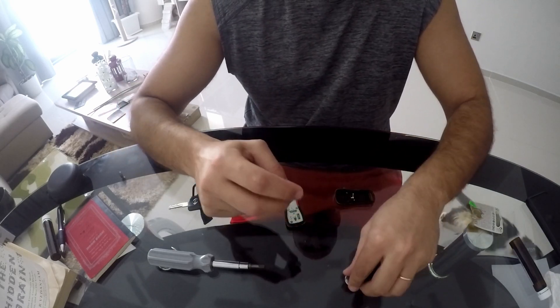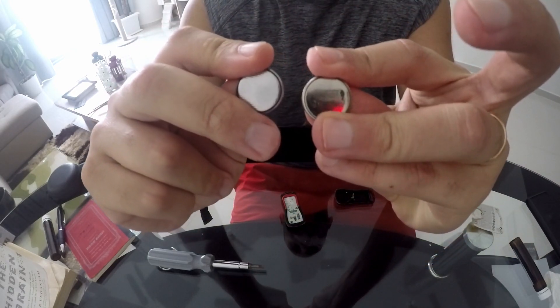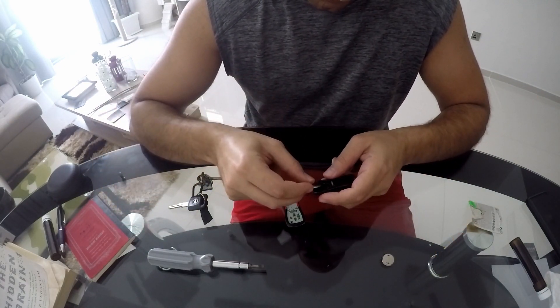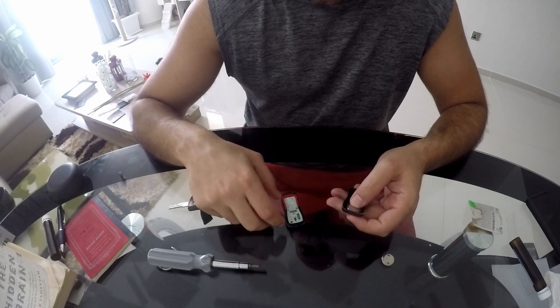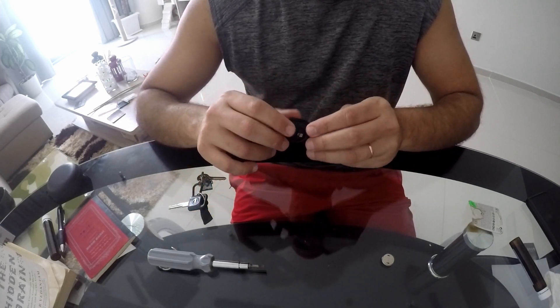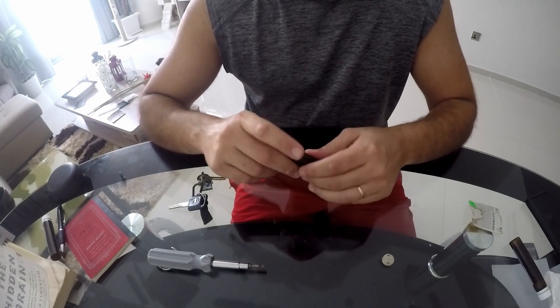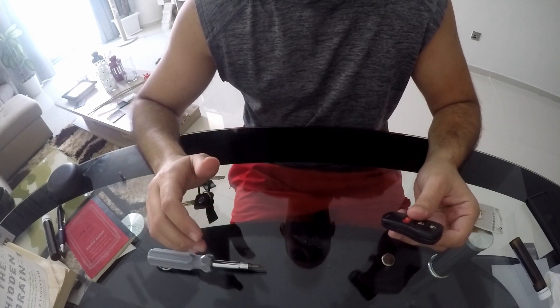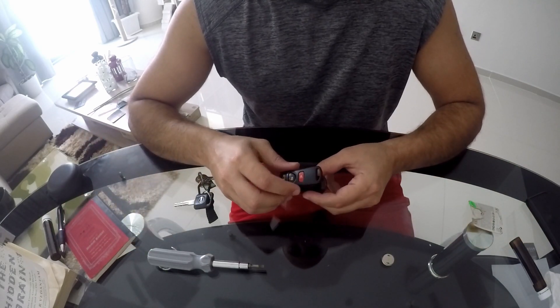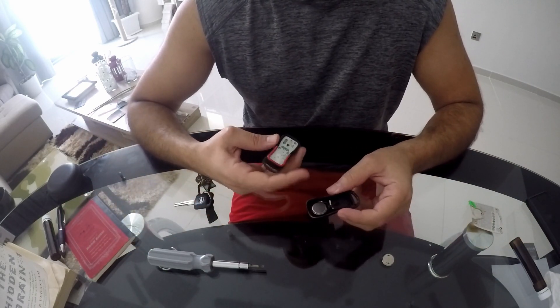That's my new battery — you can see the difference. Positive side down, and you click it back in place. Pour it in and close it up. That's everything about the remote control. I'm also going to clean the sides as an extra step.